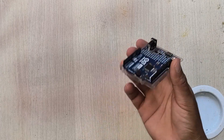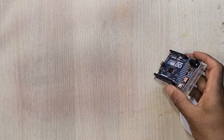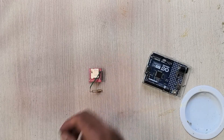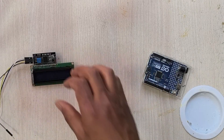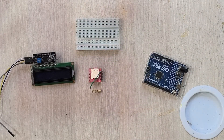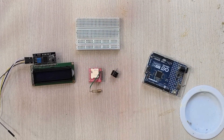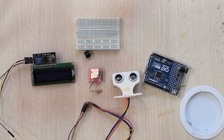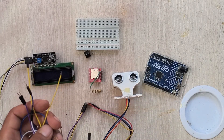For this project you will need an Arduino Uno, a GSM module, an LCD display, a breadboard, a buzzer, an ultrasonic sensor, and some jumper wires.